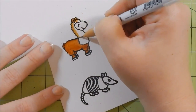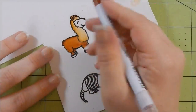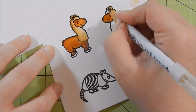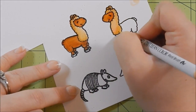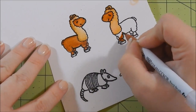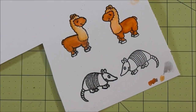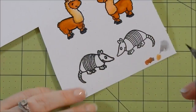I'm using my Zig markers. The colors I used are brown and beige for the llama. For the armadillo I used gray, light gray, and green gray, and then beige as well to blend in and blend out some of that color. I'm not doing anything fancy - I love my Zig markers because I can go really quick. I'm using Bristol smooth cardstock.